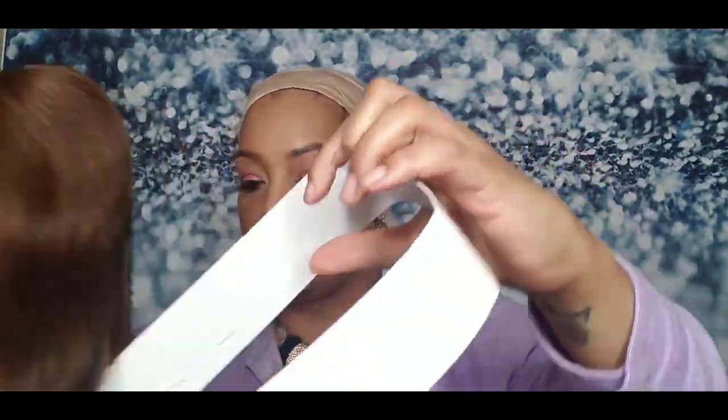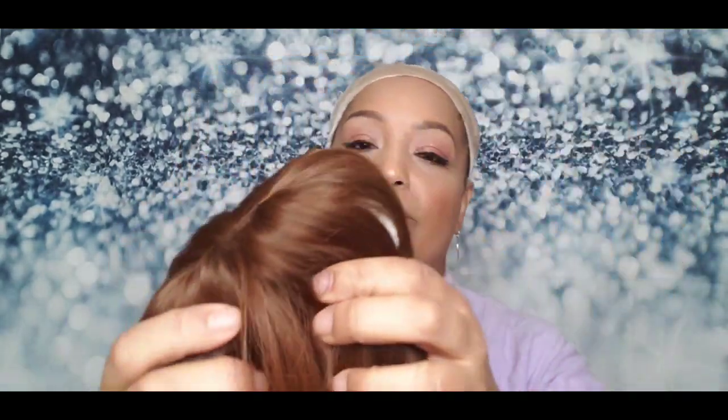The wig comes in a little cardboard package. This one is a bob with a bang, and the color is 8/30. The wigs were $14.99, and there was also a 5% coupon connected to the listing when I ordered — I used that and got $4.50 off for both wigs. So be on the lookout for that coupon. The hair comes in a net and it is very, very soft.